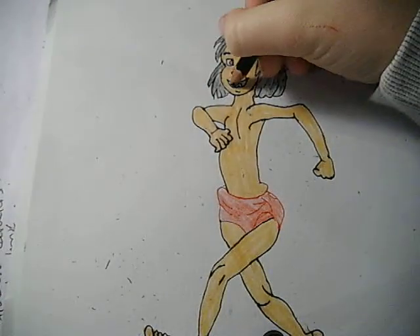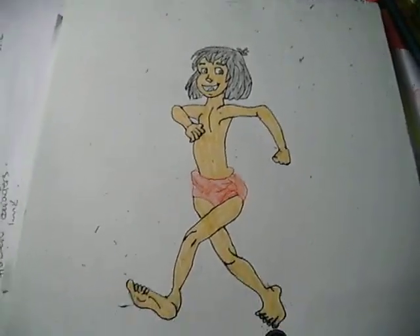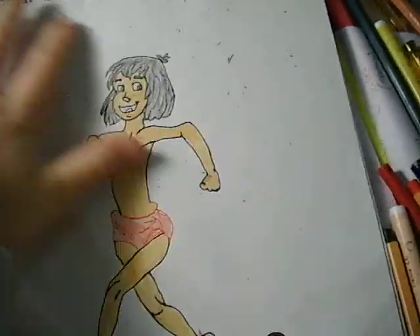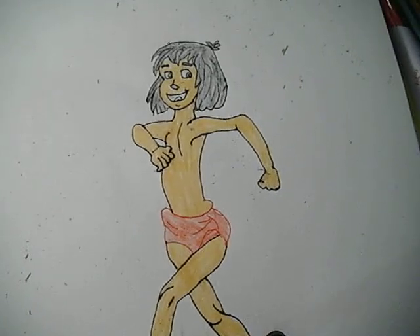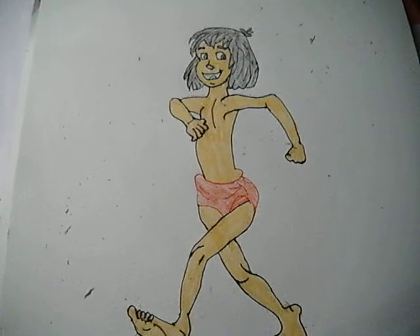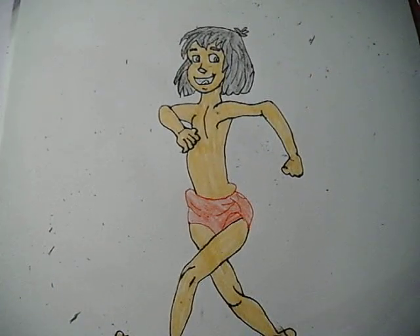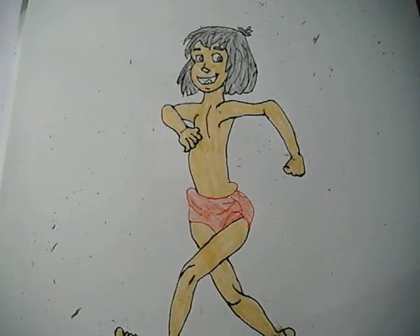And there we are. I'm just going to give a little hint inside his mouth also. And there's The Jungle Book — the boy in The Jungle Book. He's not got many colours on him but this is what he looks like. So thank you for watching, please like and subscribe if you enjoyed the video, and stay tuned for more videos on how to draw certain things. Thank you, bye, see you next time.